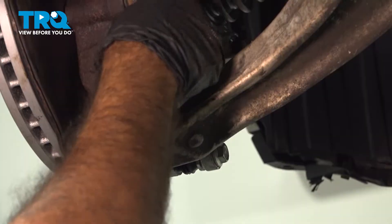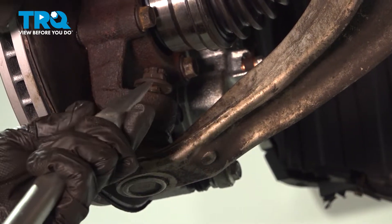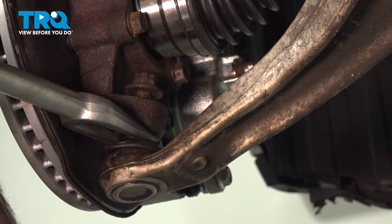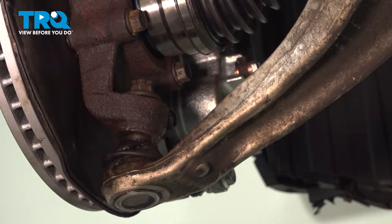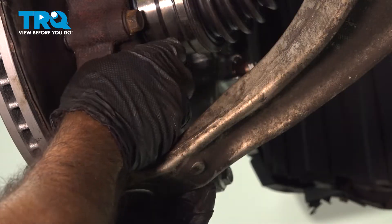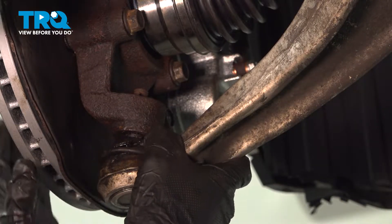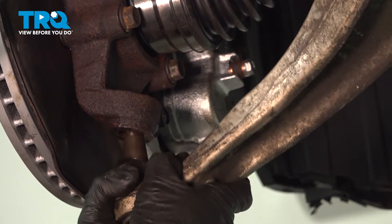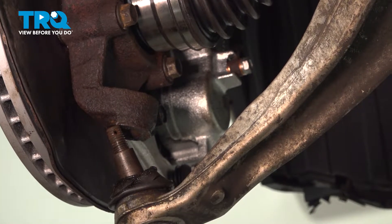We're going to use a pickle fork to separate our ball joint from our knuckle. We're going to put our castle nut on just a couple of threads of our fork. Now we can take off our castle nut, pull down our ball joint control arm, pull it right out of the knuckle, and move the ball joint over to the side so it doesn't go back in place.